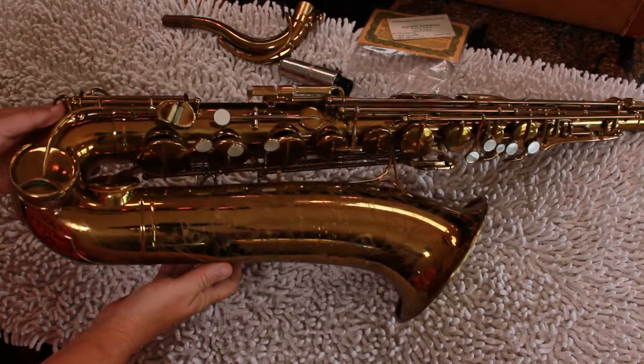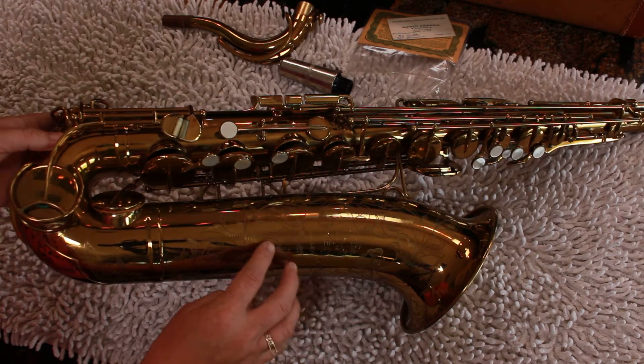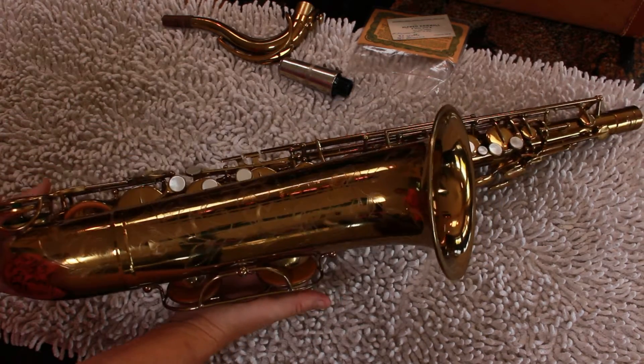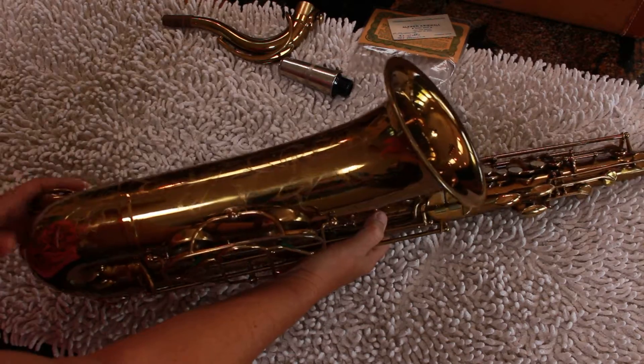Typically what people will do is lacquer these and buff them down, but this one — you can actually feel all the ridges, which of course back in the 50s was all hand done.